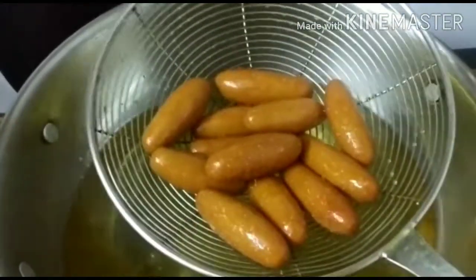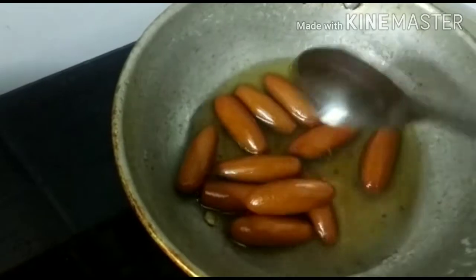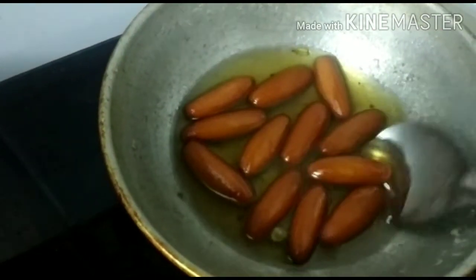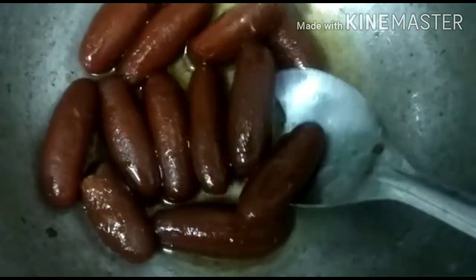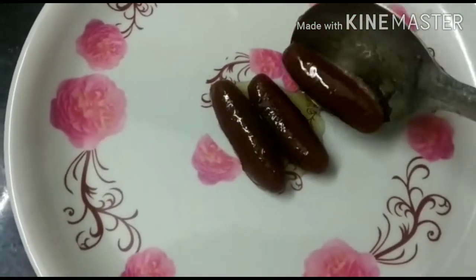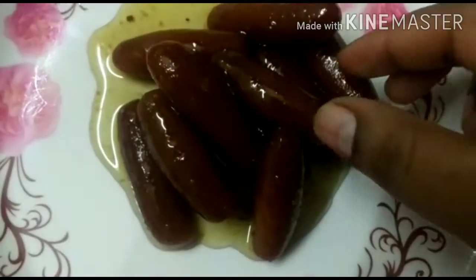Add a layer of gulab jamans with sugar syrup. If you have this color, you can use it as a light color or a dark color. Please subscribe and click the bell icon.